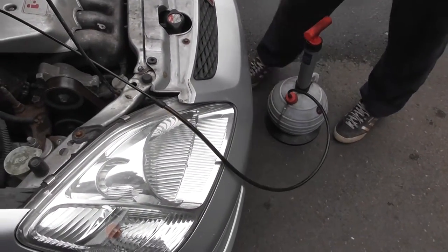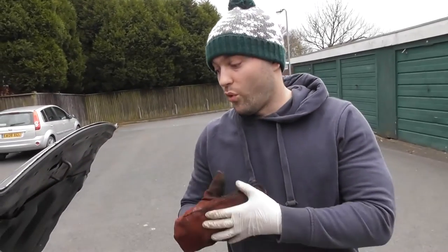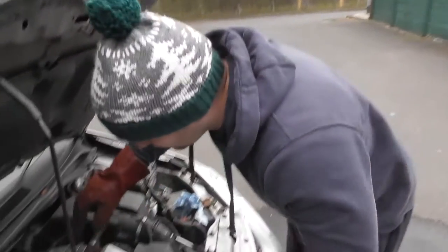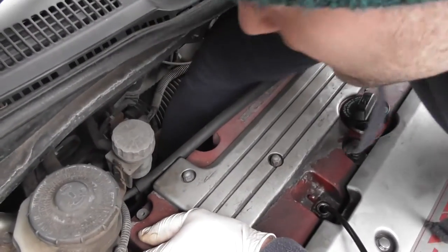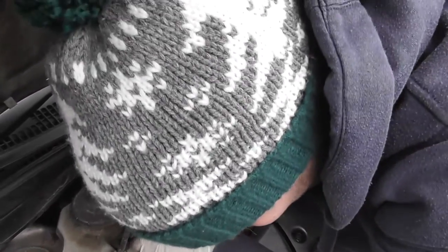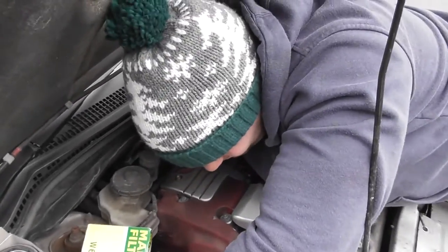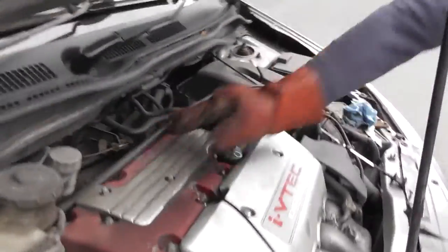Make sure the oil is drained first. You have to do this first because the filter is halfway up the engine - if you try to take it off without draining the oil, you'll have oil coming out everywhere. So drain first, then in with the gauntlet. I'm going to turn it anti-clockwise. As I suspected, it's too hard to get off by hand, so just the claw.